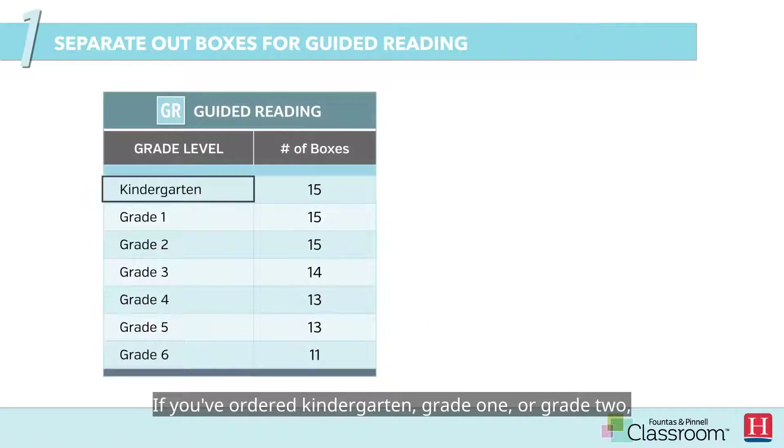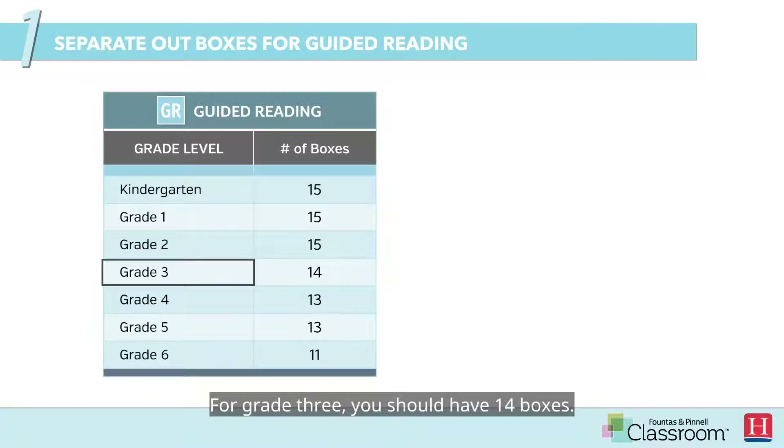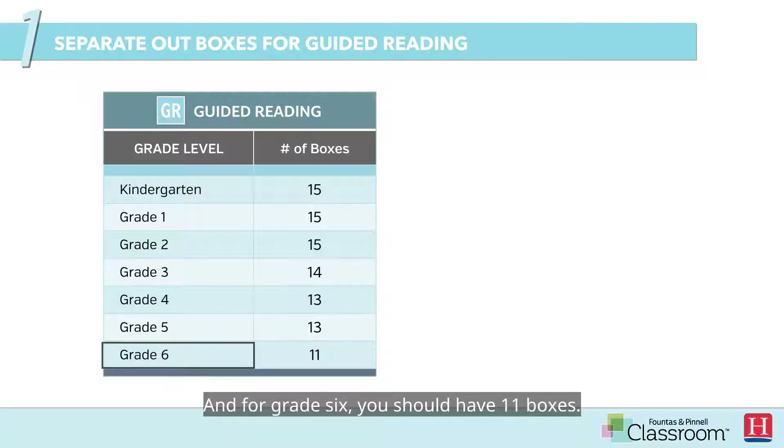If you've ordered kindergarten, grade 1, or grade 2, you should have 15 boxes per guided reading collection. For grade 3, you should have 14 boxes. For grade 4 or grade 5, you should have 13 boxes. And for grade 6, you should have 11 boxes.